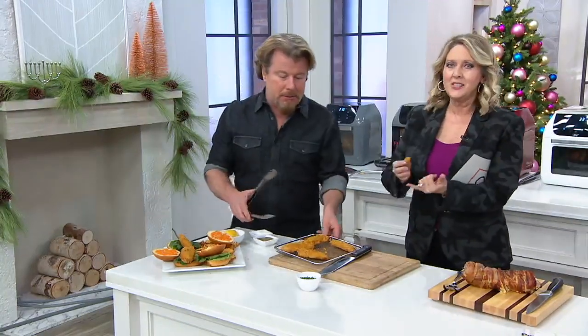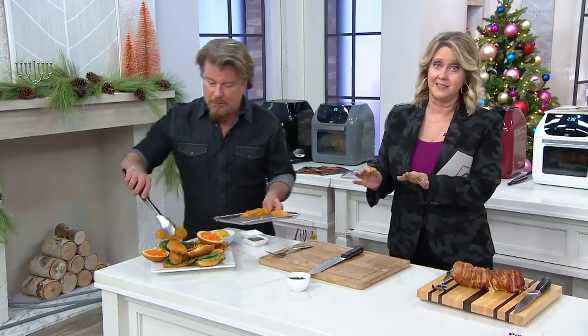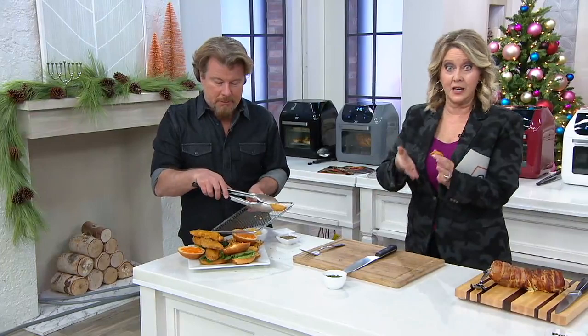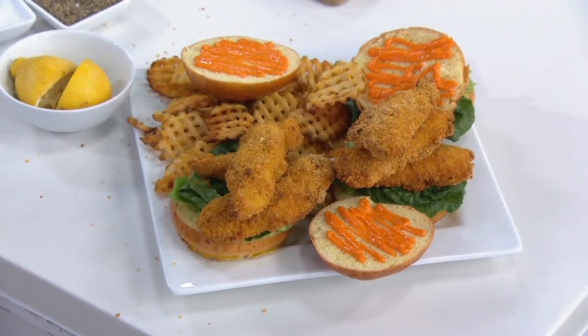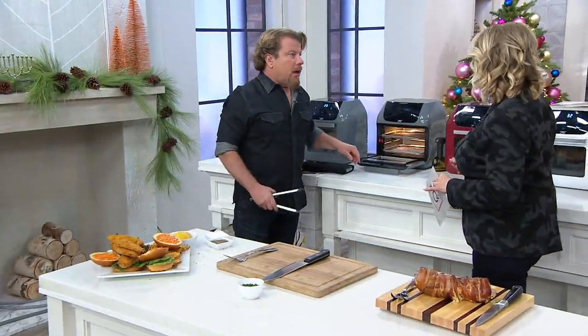You can air fry just about anything. Anything you would put in your regular oven you can pretty much put in here as long as it fits. And even with dishes — you can put dishes that you would put in your oven in this air fryer oven, because as long as it fits and works at that temperature, you're good.